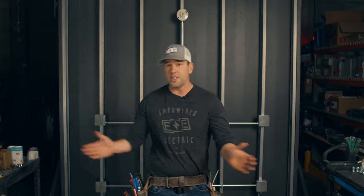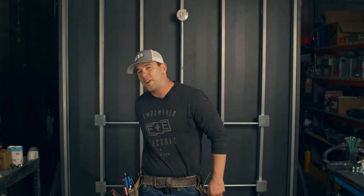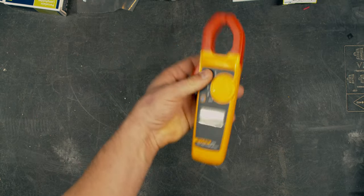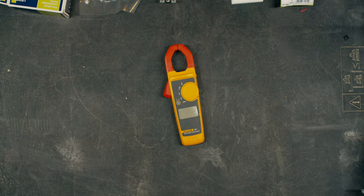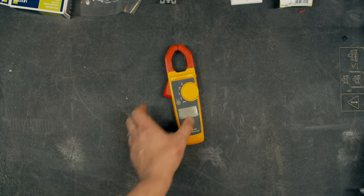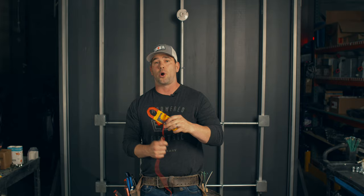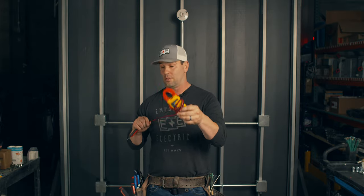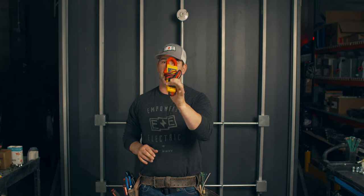Moving on to something very, very cool — a very advanced tool — your Fluke meter. Fluke kind of owns the game; I don't even know who else makes them. It checks ampacity, continuity, and voltage. Do not use this on live or energized parts if you have not been trained. This is not for a DIYer — we'll make a video about it. It's a very, very sensitive, expensive tool.